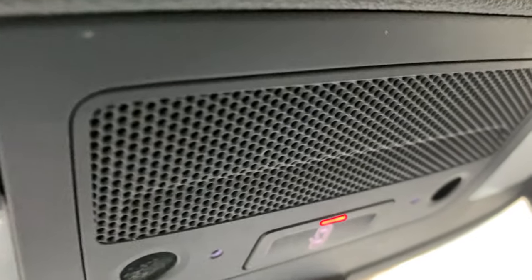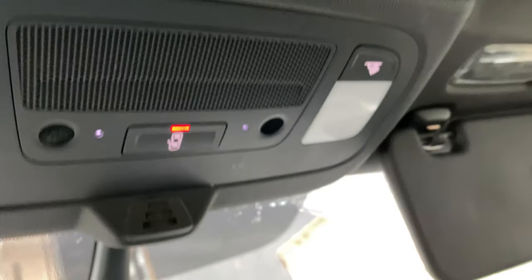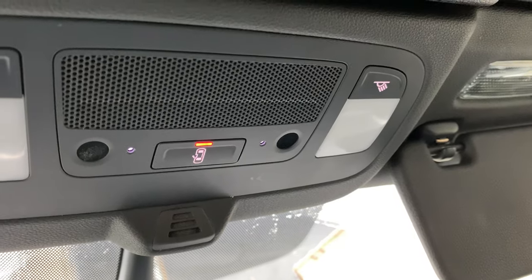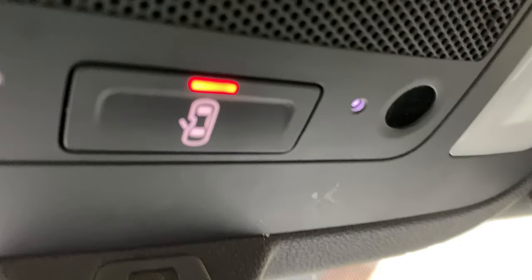Now you have the door function. As you can see right here, it's currently on the door function. So when I open the door, the lights should come on. You see that? The lights came on. And then when I shut the door, the lights go off. Pretty cool.